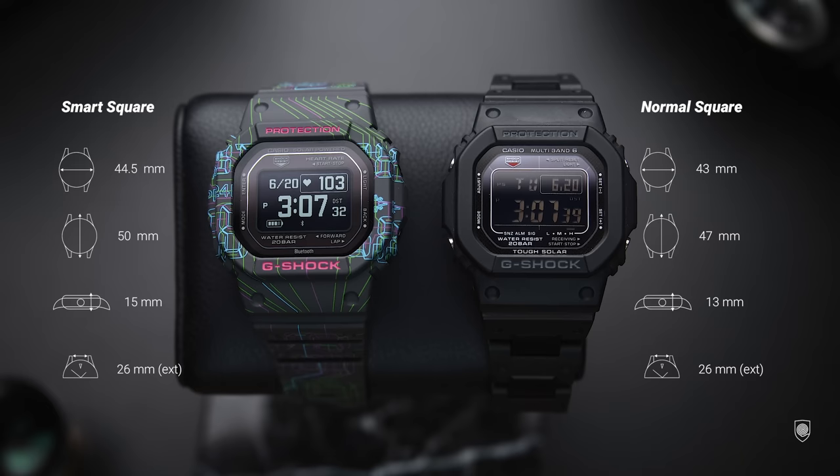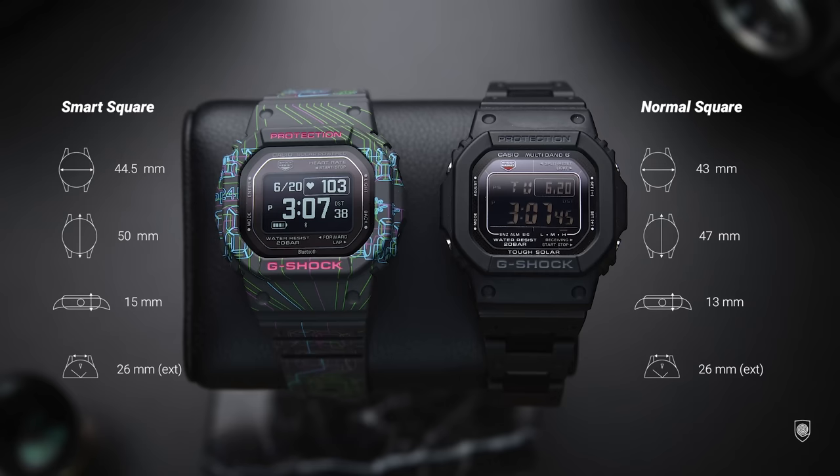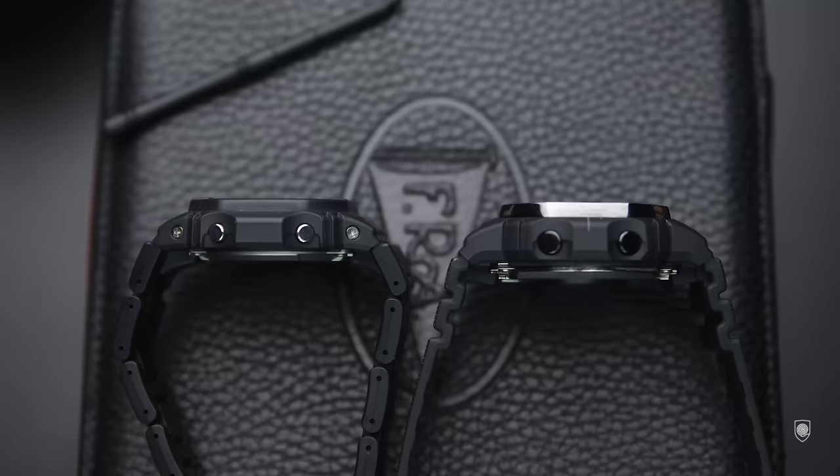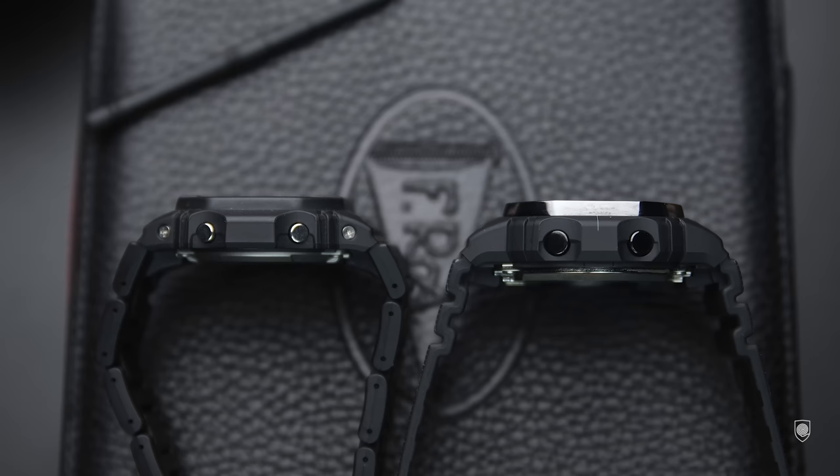You're probably curious how it feels size-wise compared to a regular square. Well, it's bigger but not close to the king square. The diameter of a regular square is 43 millimeters; this one has 44.5 millimeters with the same interchangeable straps. The major difference is actually the height — if the regular square has around 13 millimeters, this one has 15 millimeters in height, because the bigger case had to fit the newer smart module powered by Polar.